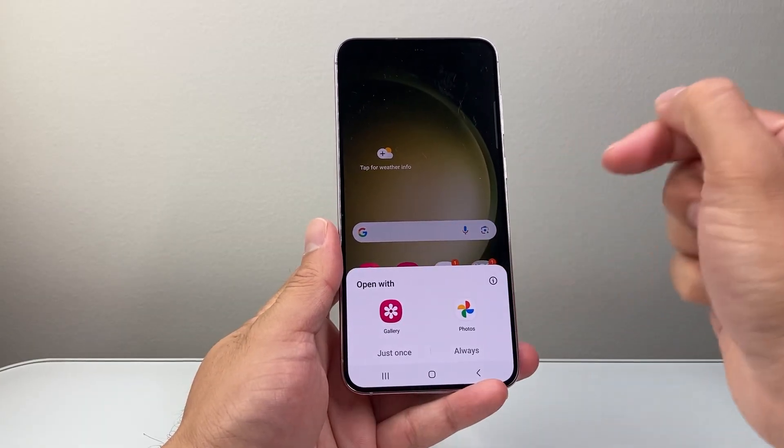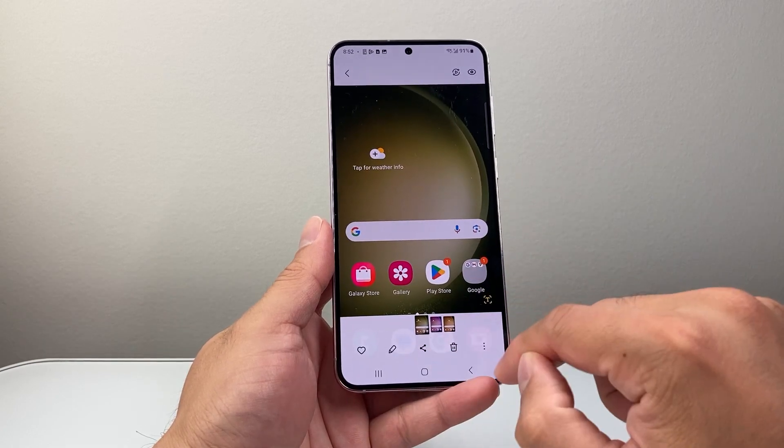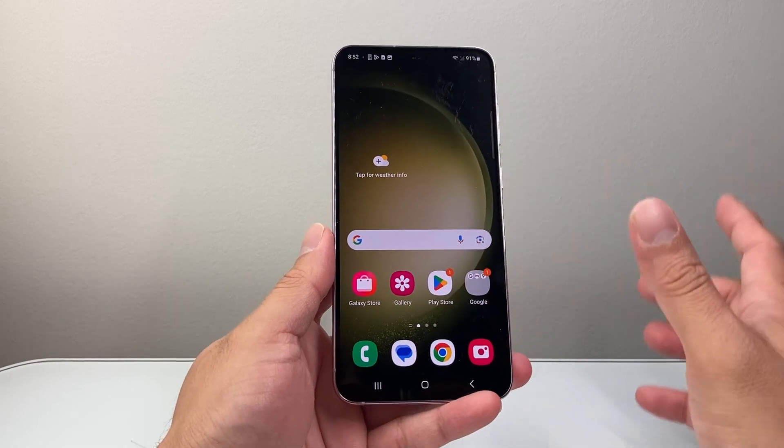As you can see, it'll take a screenshot and then you can tap on it to open it up with the photos app or the gallery. I'll open with gallery here and then you can go ahead and edit and do whatever you need to. Now that's one way.